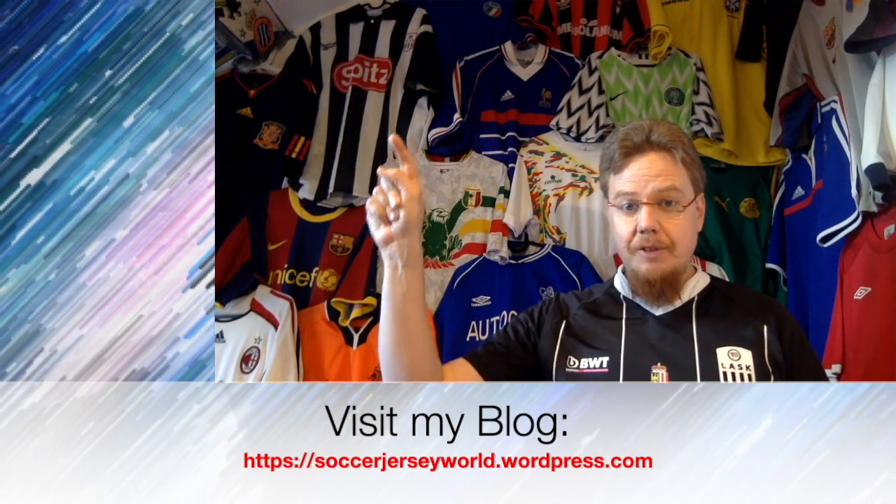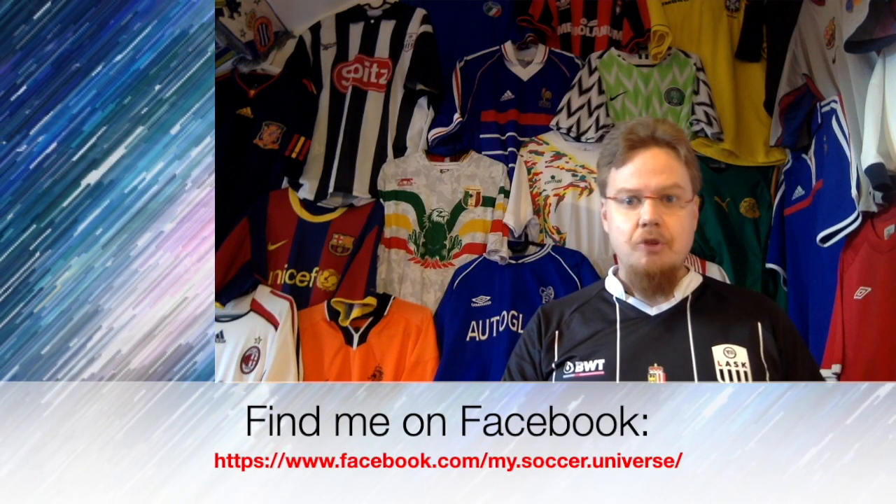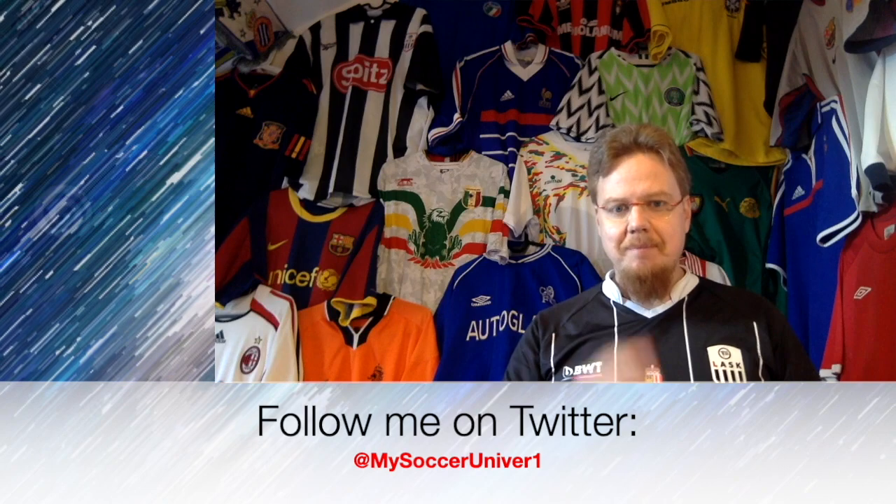I really hope you enjoyed this video. Here are some videos and playlists you might enjoy too. Please consider subscribing to my channel to stay updated on everything rotating in my soccer universe. Have a wonderful day — bye!